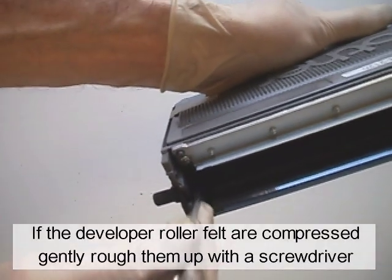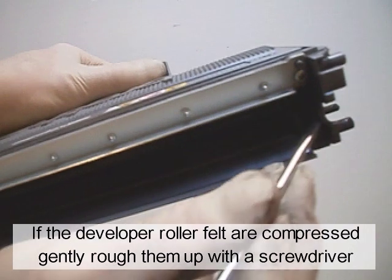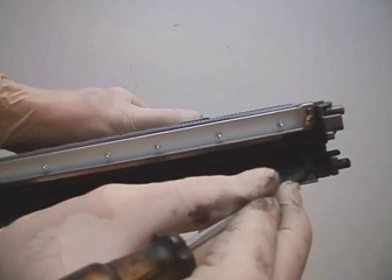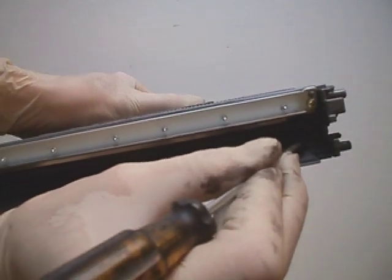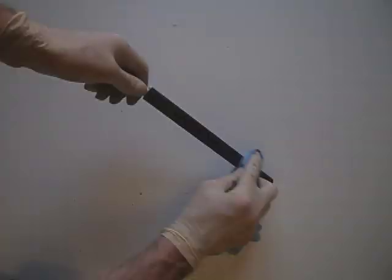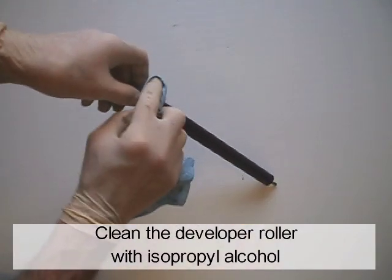If the developer roller felts are compressed, gently rough them up with a screwdriver. Clean the developer roller with isopropyl alcohol.